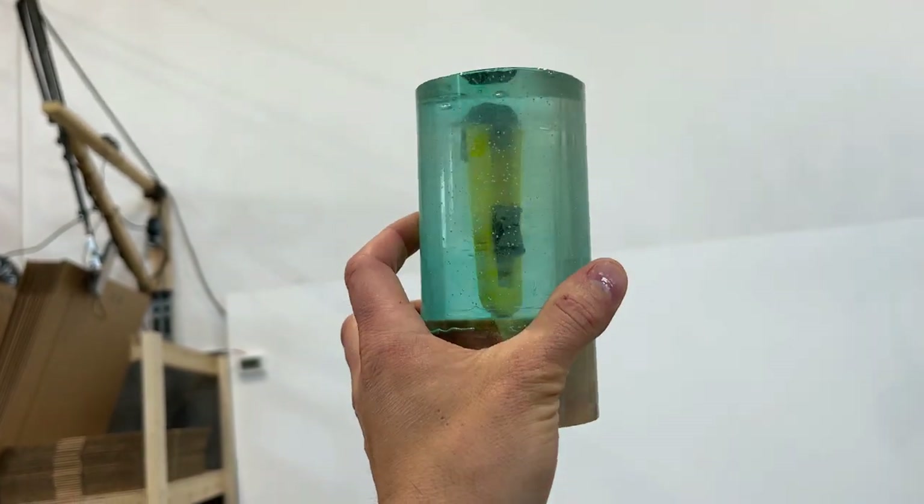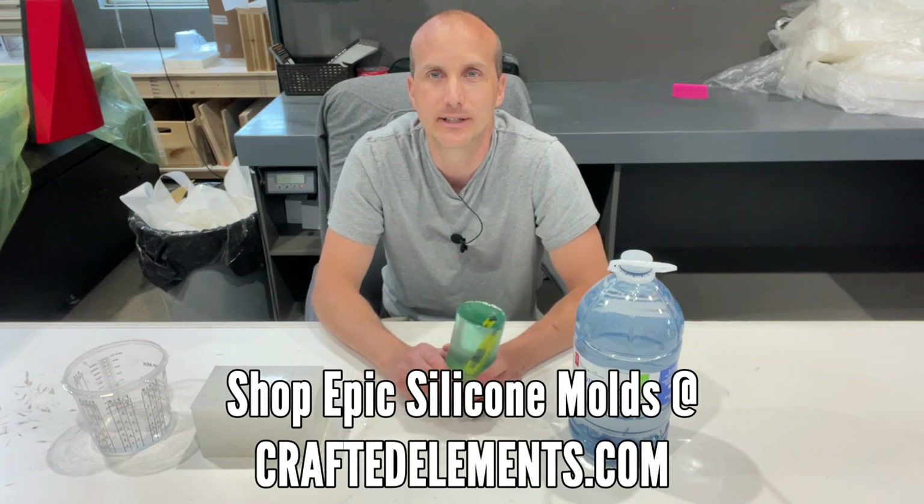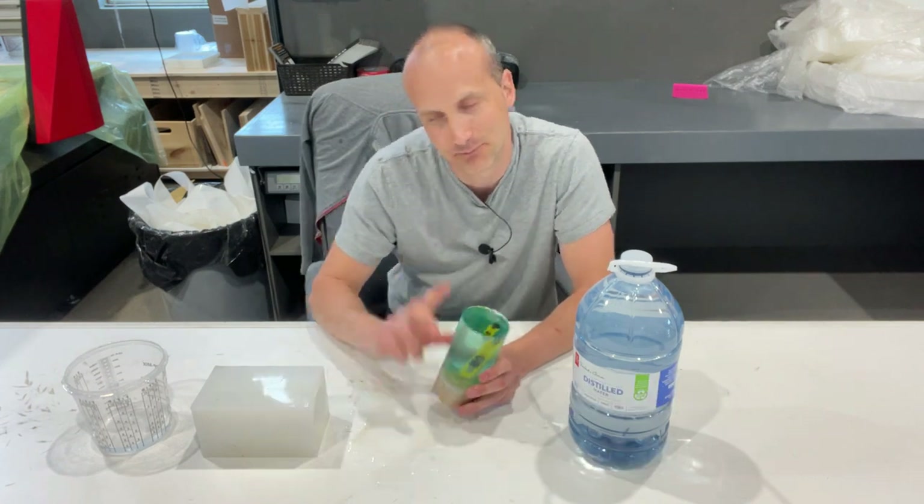Thanks for watching. If you need to shop any of our molds, check stock, or get on a notification list, you can head over to craftedelements.com. See you soon!